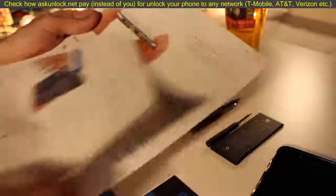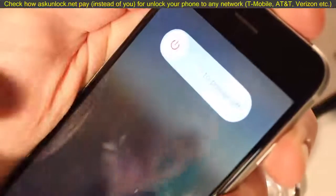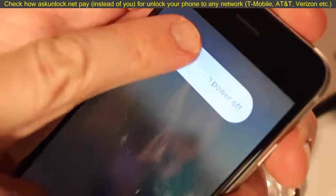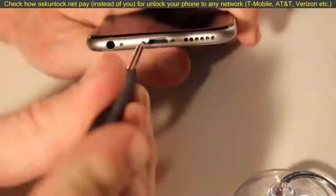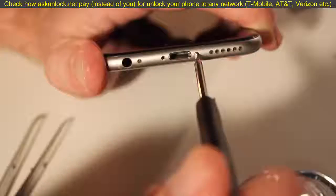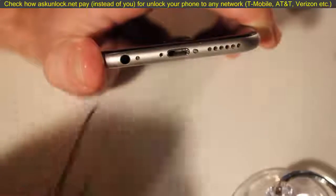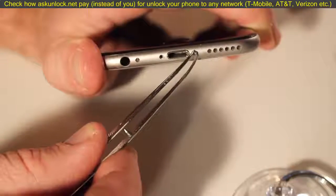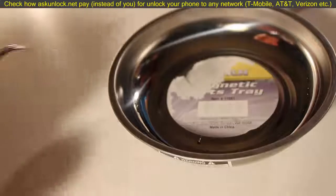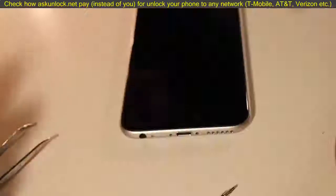Now we're ready to begin. You're going to want to turn off your iPhone completely — just shut it right off. Next, use the hex screwdriver to pop open the little bottom screws. These screws are really tiny, so you might want a set of tweezers to grab them and a small magnetic parts tray to store them. That'll come in handy.